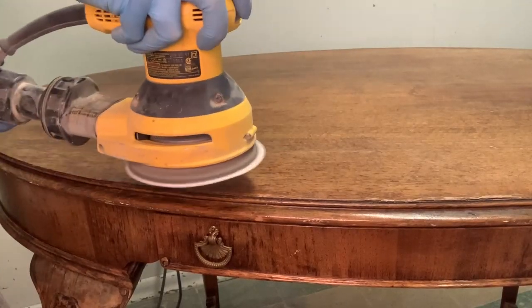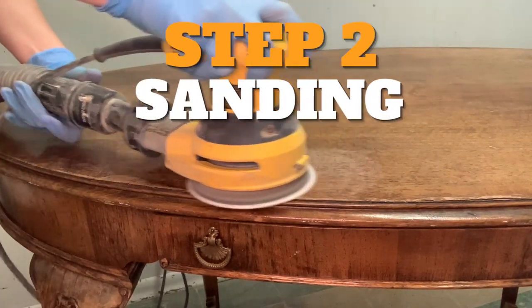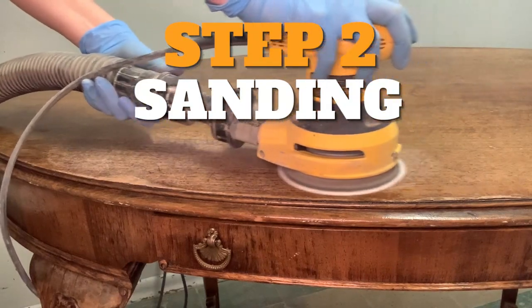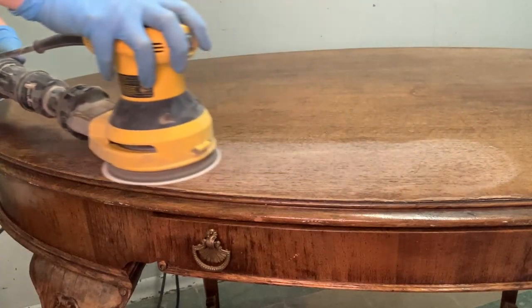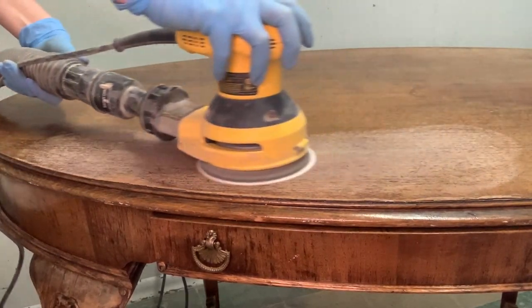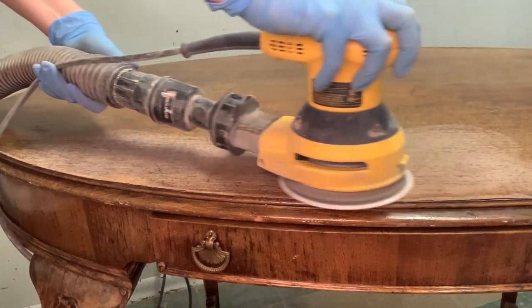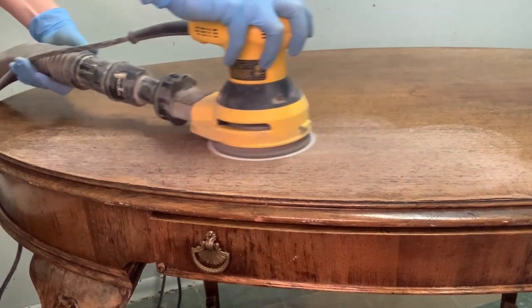The next step was sanding. Unfortunately, I kind of did this out of order — I would have rather primed the bottom and then sanded the top. But for some reason I thought I might be sanding the whole piece and leaving it raw wood on the bottom. It didn't end up turning out that way, but that's the joy of furniture makeovers. You just go with it and it takes different directions as it takes on a life of its own. That's the artistic process.